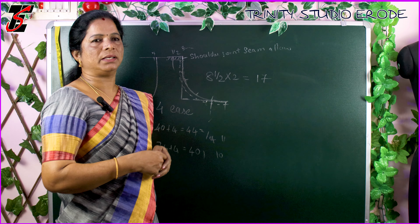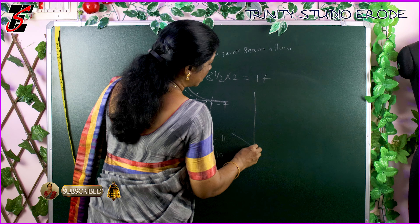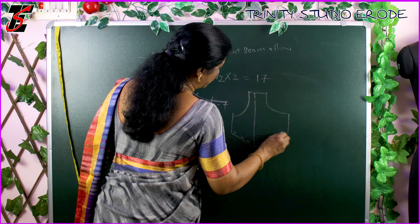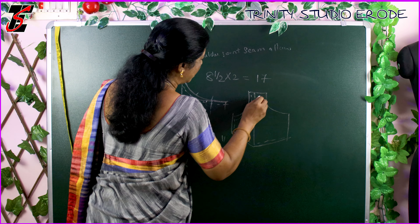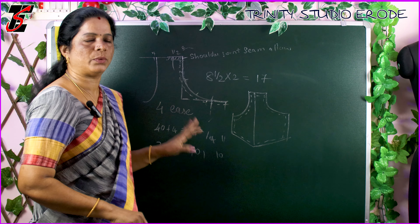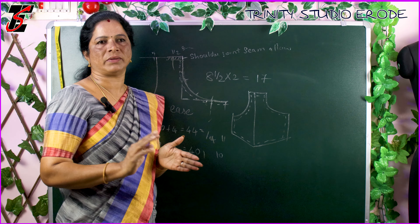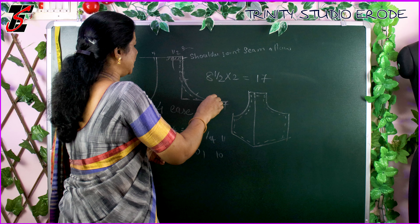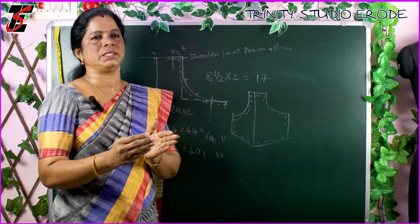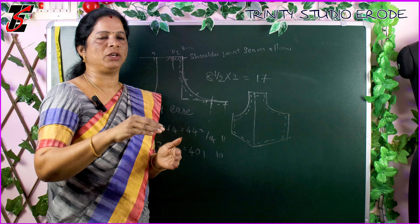The armhole is very tight. Now we mark the front portion. We don't see the seam allowance. What you mark on the body is 1 by 2. That is 1.2. As long as we are not taken away from the smaller neck.